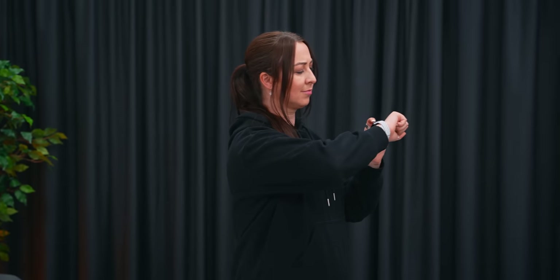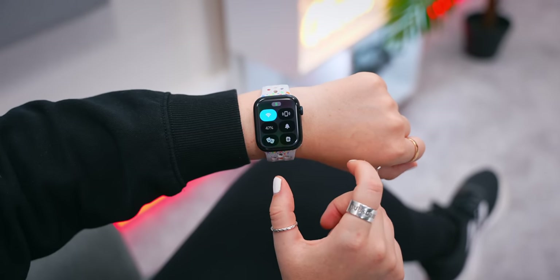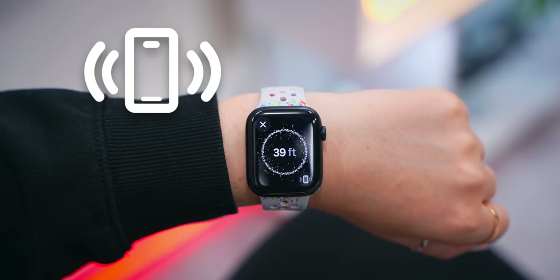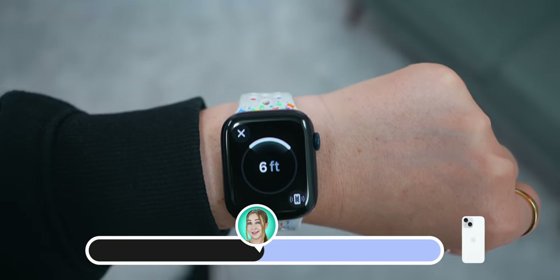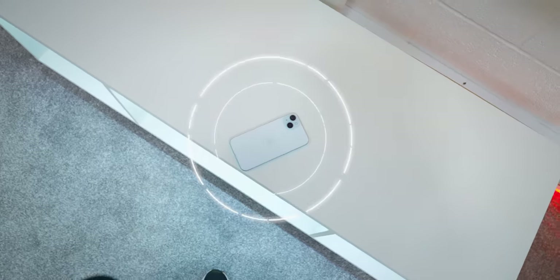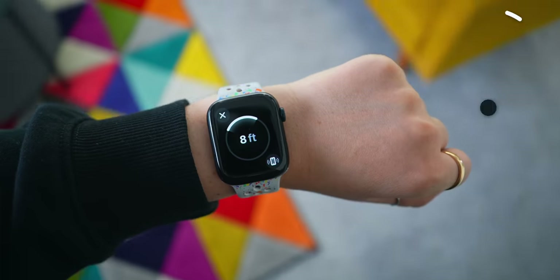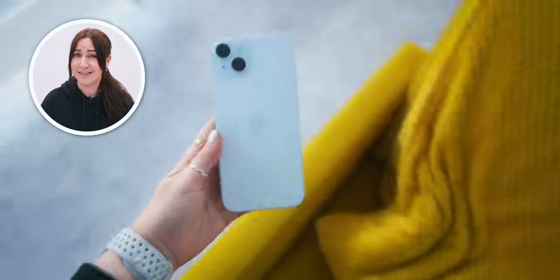Something else that is super nifty is that your Apple Watch can actually track your phone. If you ever lose your iPhone, don't worry — if you press the side button on your Apple Watch it'll open Control Center, and if you tap the little phone icon it'll open up precision finding and direct you right to your iPhone using a cool graphic which turns green as soon as you get really close. On top of that, your phone also rings while you're trying to find it, which can come in really handy if you ever lose your phone out in public or just misplace it at home.